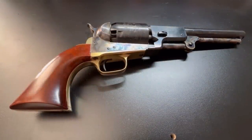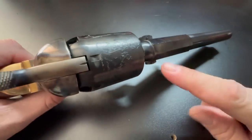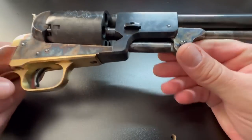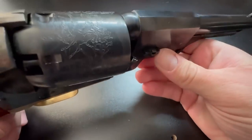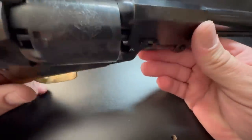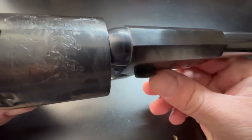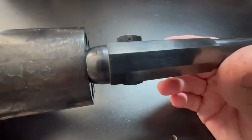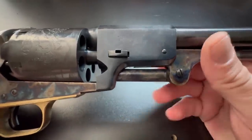An important topic is what is the actual danger when two chambers go off. Only one chamber is lined up with the barrel — that's the one we want to fire. If others go off, look at what might be in the path. On one side you have the wedge, which could be hit by a projectile. On the other side, there are screws that could be affected, changing how things fit together and compromising the safe operation of the gun.